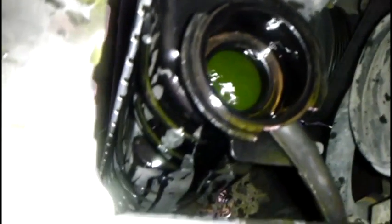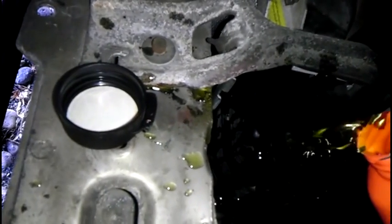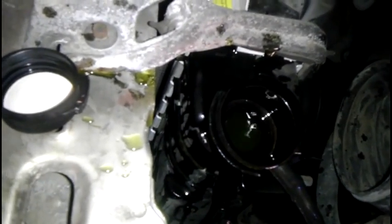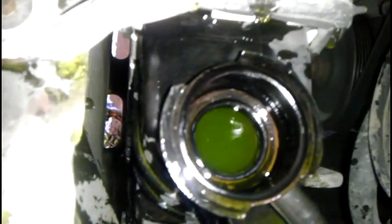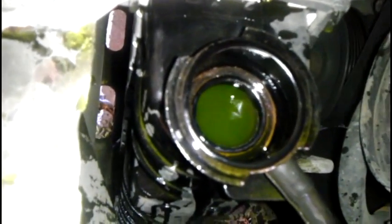As long as you do this with the car running and the cap open, you should be able to prevent air from staying in the system. You can see it bubble down, and I'm going to leave it like that for five or so minutes and let the rest of the air seep itself out.